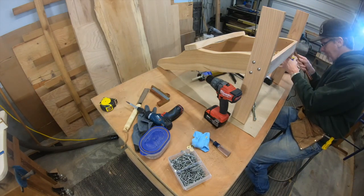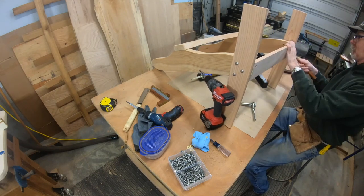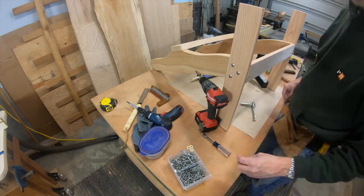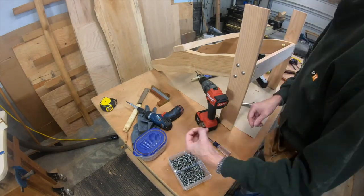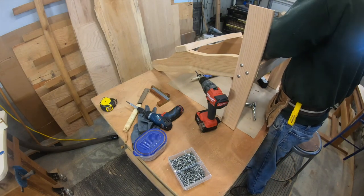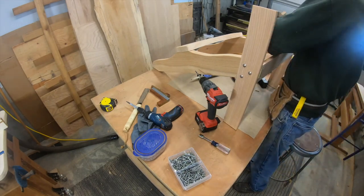Getting the other side in. I'm using all stainless steel hardware - well, the washers are bronze; I couldn't find stainless steel, but that's what I got.